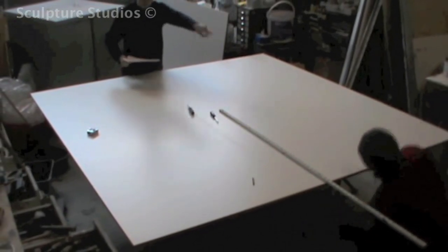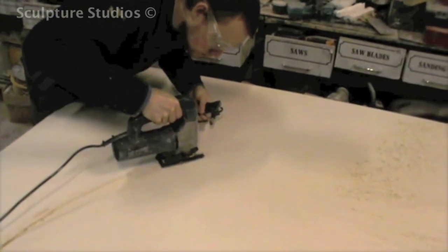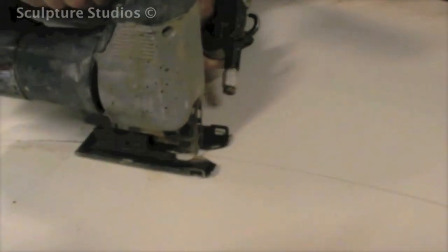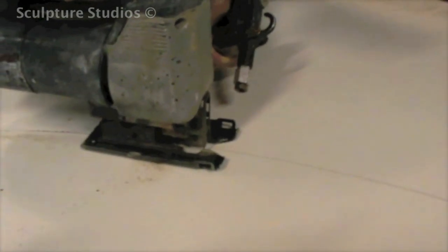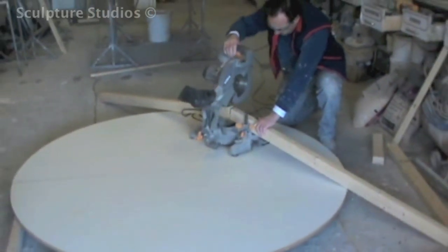The hand was designed to sit on a large disc base, so using 8 by 4 foot boards, we mark out the dimensions and cut a 6 and a half foot diameter circle. As there's going to be an unknown but potentially large amount of weight on top of this, it needs to be strong to withstand the force. Aidan's cutting out wooden battens to support the structure from underneath.